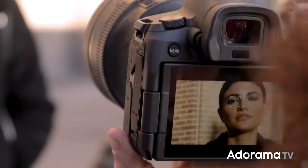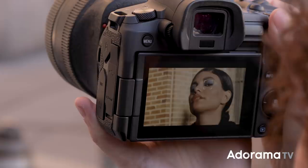By the way, if you have the EOS R and haven't updated to the new 1.4 firmware, you are absolutely missing out. The update dramatically improves eye detection and tracking — you'll notice the difference immediately.